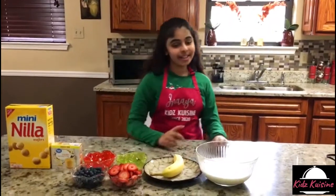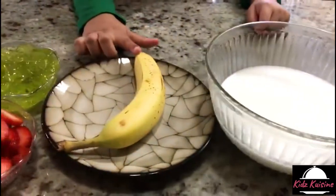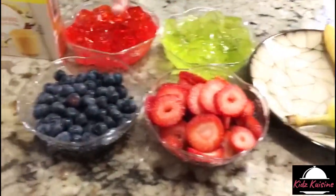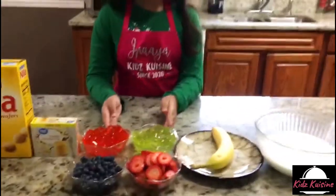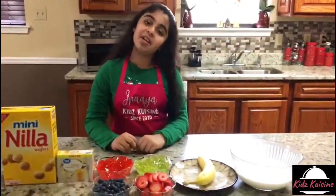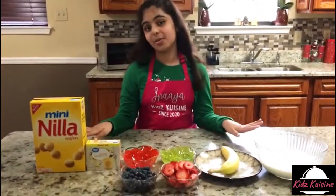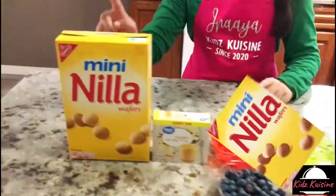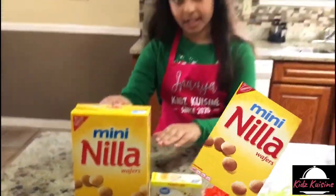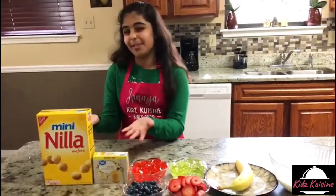For this recipe we need three cups of cold milk, one banana, strawberries, blueberries, and I'm using two colors of jello — green and red. You guys can use any color of jello you want. Vanilla instant pudding and Nilo wafers. I'm using the mini kind; you guys can use the large kind or a different kind.